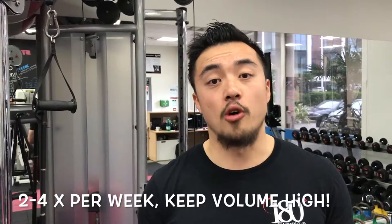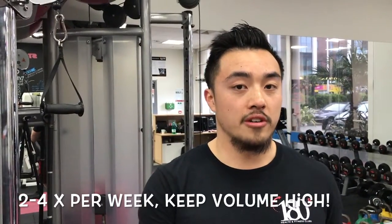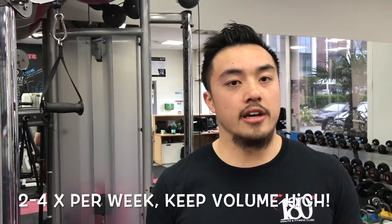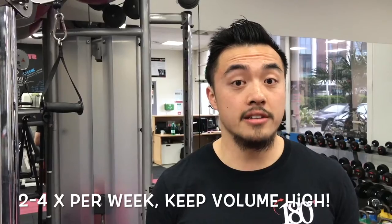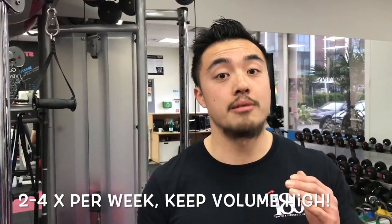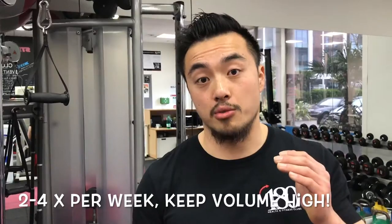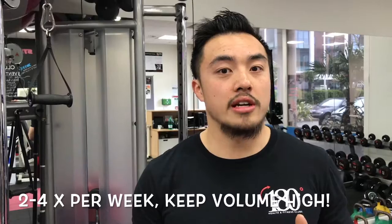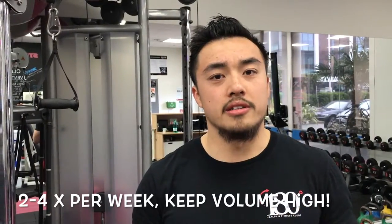If you're a beginner or intermediate squatter, my recommended frequency — how many times you do it a week — is definitely in the range of two to four. In terms of volume, you can actually go really high, particularly if you're lifting less load. A guideline would be something like five sets of ten, and if you can do that with a slow tempo — say five seconds on the way down and five seconds on the way up — the amount of time your muscles are contracting is really going to burn.